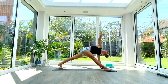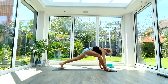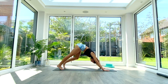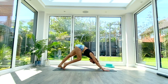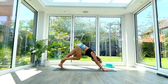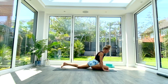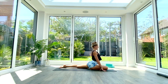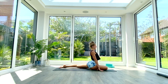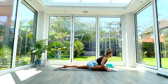Bring the right knee all the way through to the front of the mat into pigeon pose — 45-degree angle, slide the left leg back. Take a nice deep breath in as you press through the ground, opening up that left hip flexor this time. Take a nice deep breath all the way in and as you exhale fold forwards.